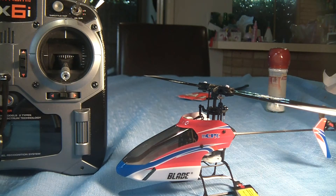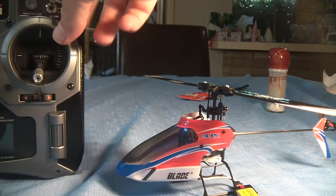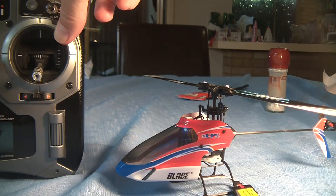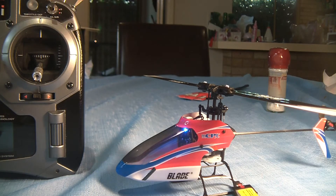So I've plugged that power in — there's the light flashing, you can see. And now I'm going to bind the transmitter. So I'm holding that bind lever, which is the trainer lever on the transmitter. And there it is — we've got a successful bind by the looks of things.